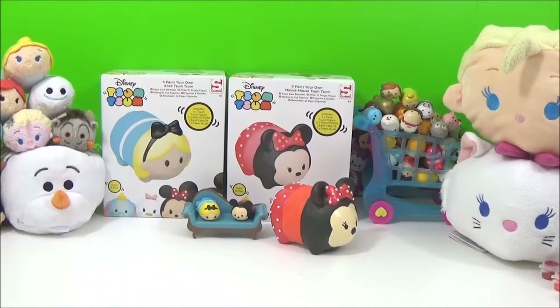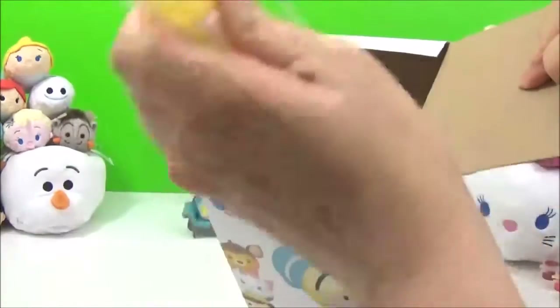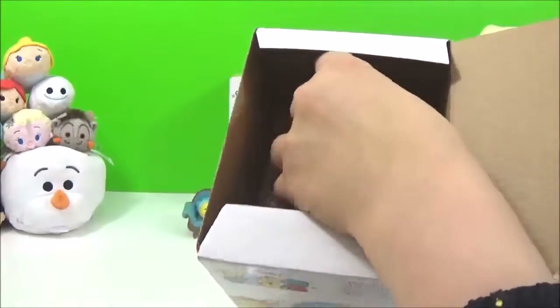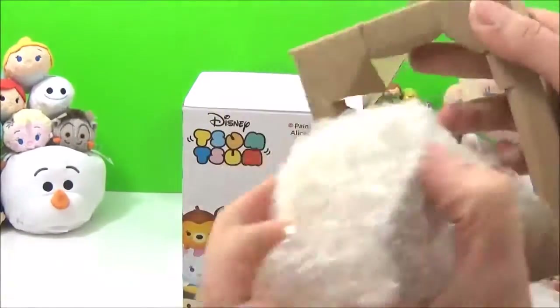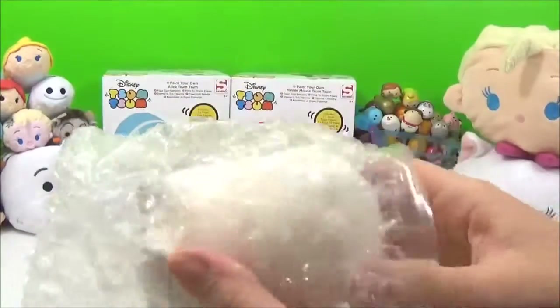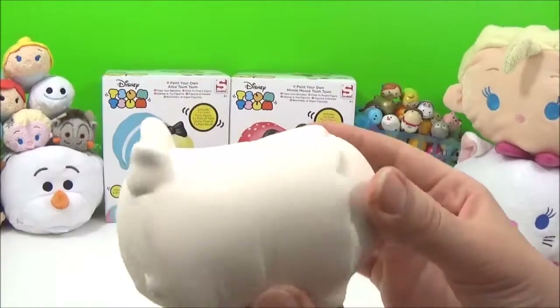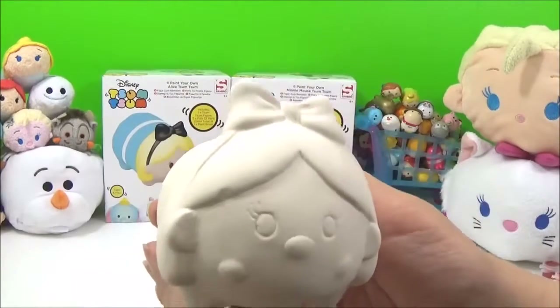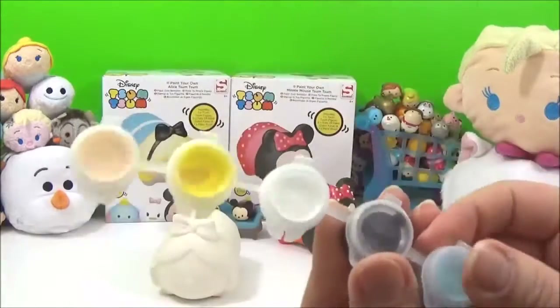Okay so now it's time to paint the Alice from Alice in Wonderland ZoomZoom, so let's take it out of the box! And there's Alice! Oh so cute! And here's the paints that come with the figure!